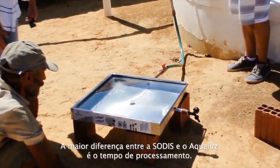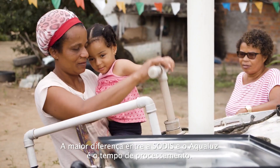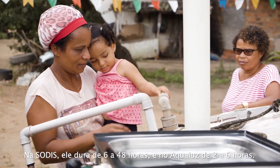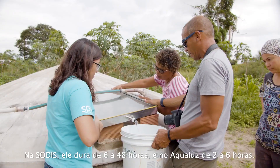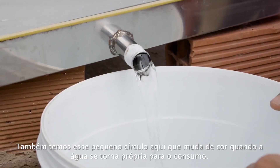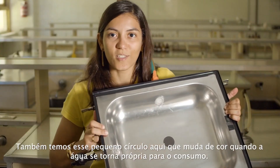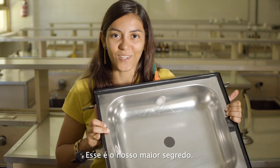The main differences from Solris to Aqualus are how long the process takes. In Solris it's from 6 to 48 hours; in Aqualus it's from 2 to 6 hours. We also have this little circle here that changes color once the water is ready. That's our bigger secret.